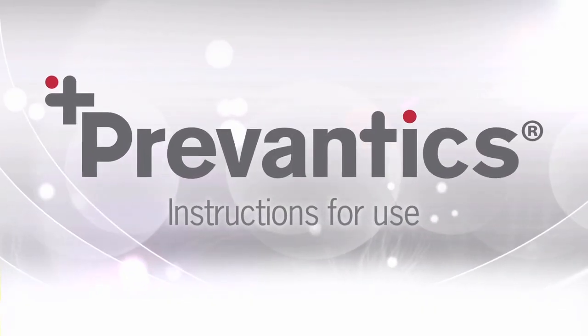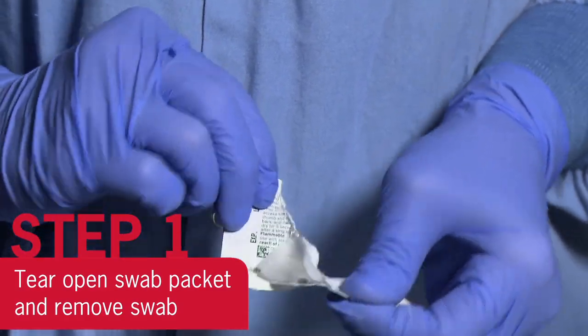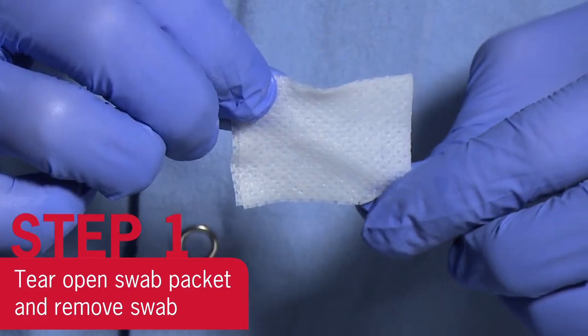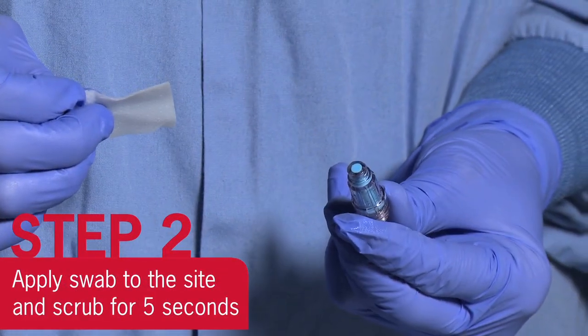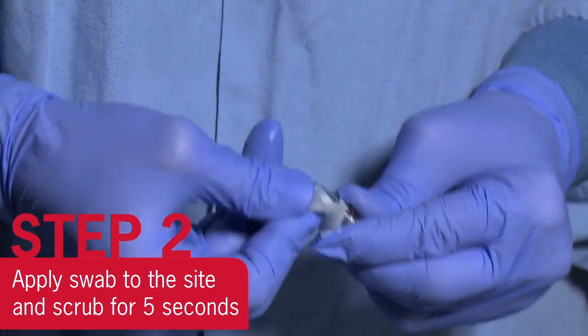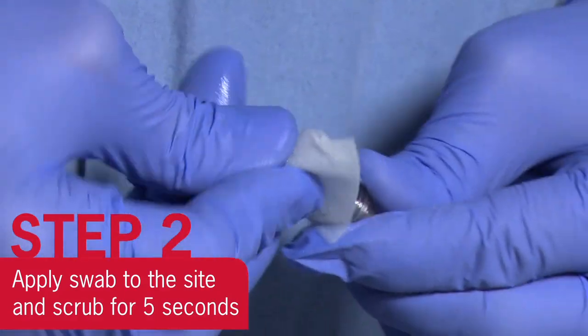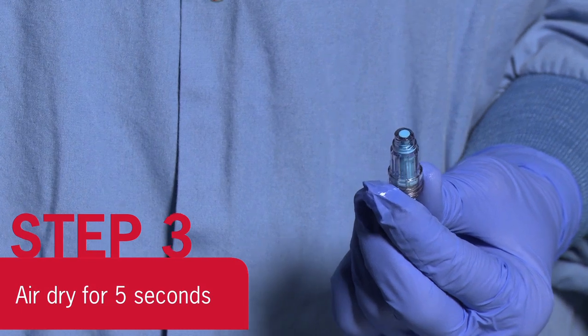Here are the instructions for use. Tear open swab packet and remove swab. Do not unfold swab. Prior to injections, apply swab to the needleless access site of the device by holding swab between the thumb and index finger and scrub using repeated back and forth strokes for 5 seconds. Allow to air dry for 5 seconds.